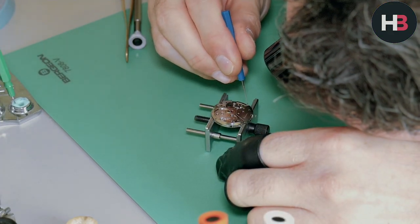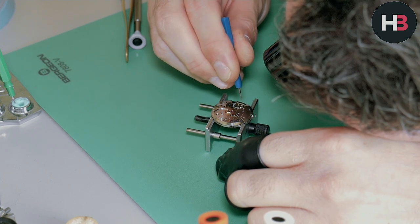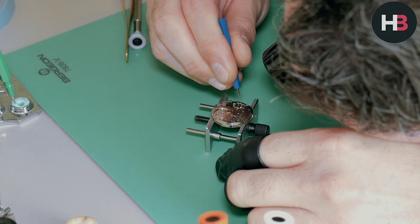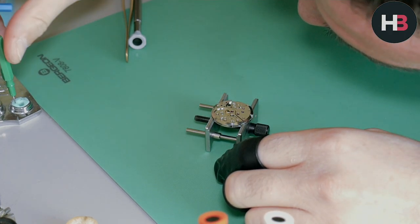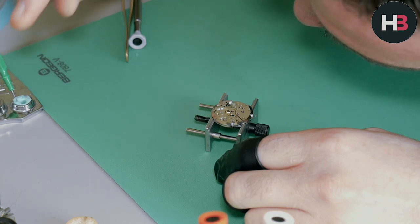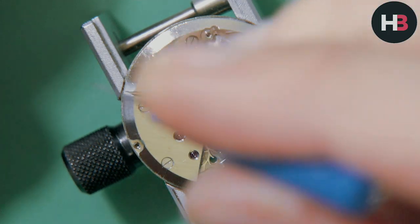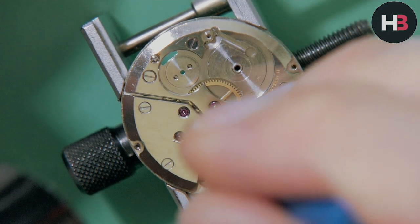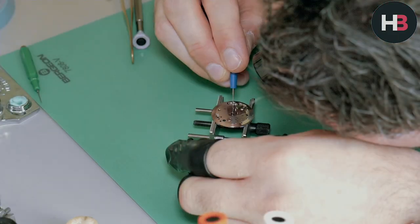Once you're finished, clean off any excess oil with some Rodico. Now I can oil up the jewels — I'm using 1300 on the center wheel, and for the rest I'm using 9010, which is the finest oil. And less is more, guys. I can't stress this enough — I always stress it, but I'm stressing it even more now.